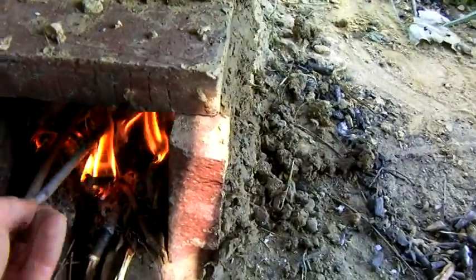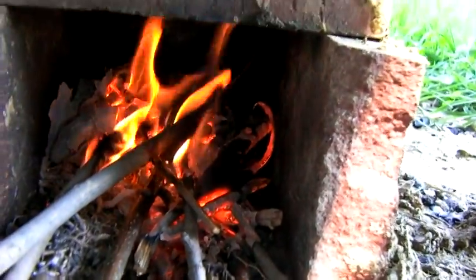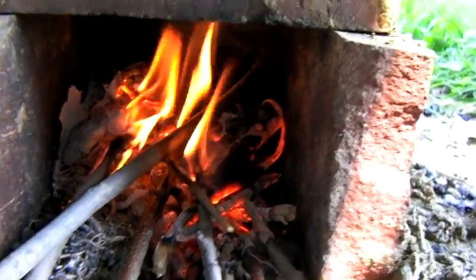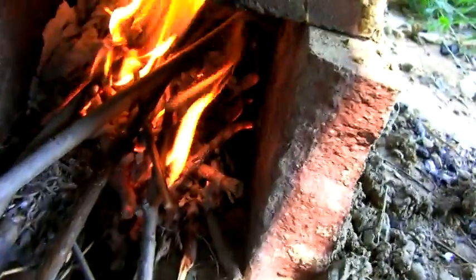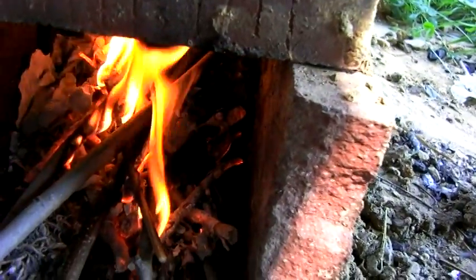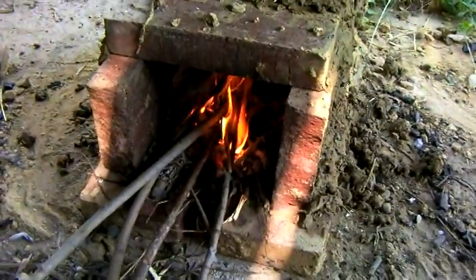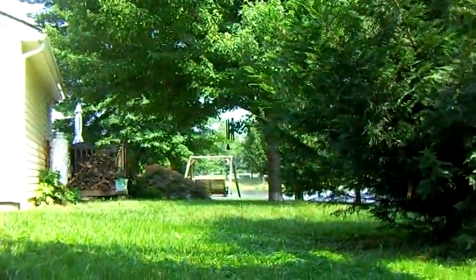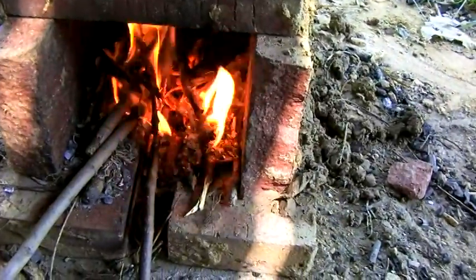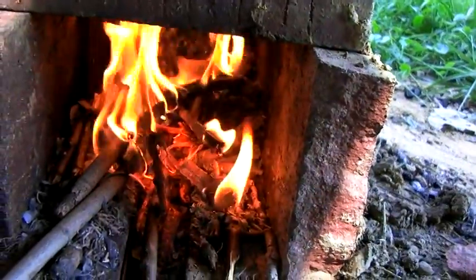I'm pretty happy with this design. Notice two things: one, I've got a nice horizontal flame going in there, and two, I don't need to break the sticks into little pieces like I was the other day — I can just simply feed them in. It's a lot easier to manage and cook with. I've already got bubbles coming out — I'd say that's about four cups of water. This design is also less affected by wind; it doesn't put it out and doesn't draw a lot of smoke. The wind blows the flames around a little but it just keeps on chugging along.